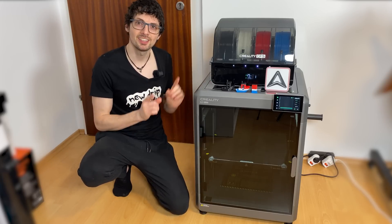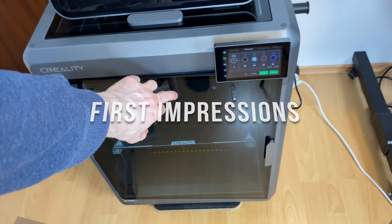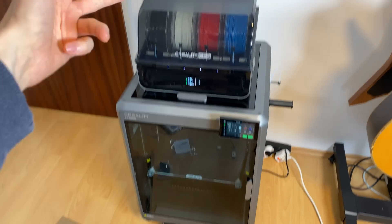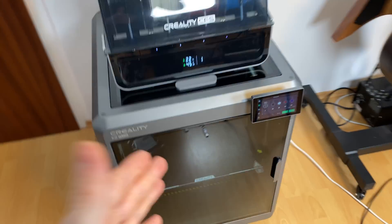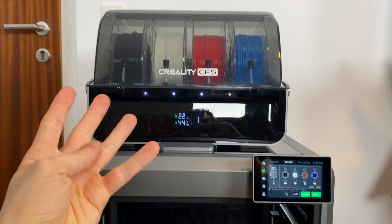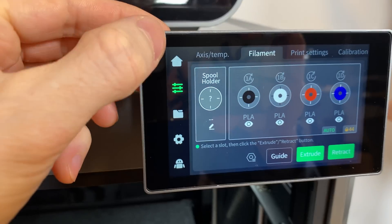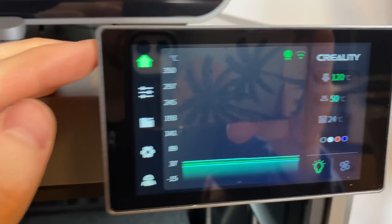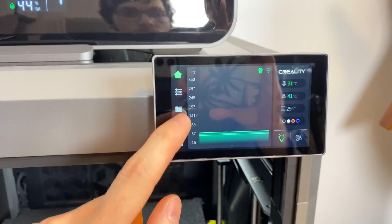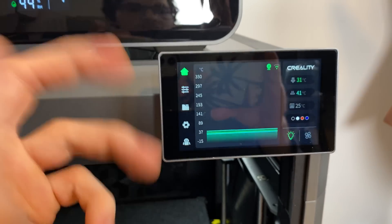What an absolute beast — the K2 Plus combo is a massive printer, truly a flagship. Every detail is super well made, with an extremely large build volume and up to four colors with one CFS. The screen is incredibly high resolution — it looks like a smartphone screen, absolutely gorgeous. Let's take a close look.